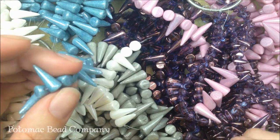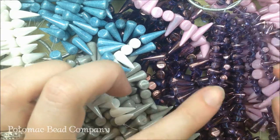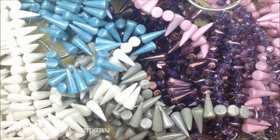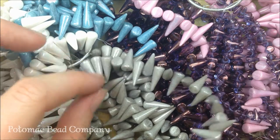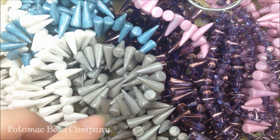It's a Czech glass product and we get it directly from the Czech Republic and import it. It has all these different great coatings and colors, and there's some great patterns that are coming out to use with the spikes as well. We do sell the spikes in six inch strands, so if you're looking to get them, check out your local Potomac Bead Company or you can check us out online at thebeadco.com.